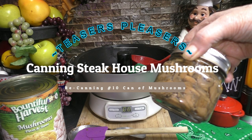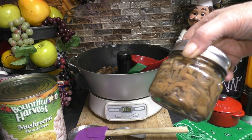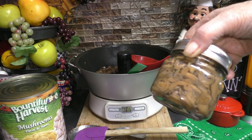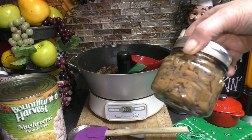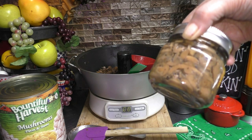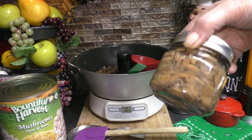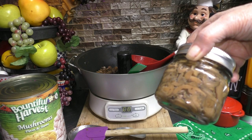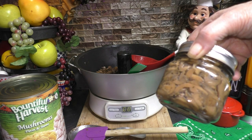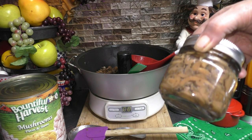Hey, hey, hey, good looking! I'm so glad that you came to my kitchen to sit there and see what we all have cooking. Grab a hold of that vine and swing right on to my kitchen and let's get cooking, good looking. I'm going to take a number 10 can, re-can it, and can myself up some steakhouse mushrooms. Be sure to grab a hold of that vine, swing right on to my kitchen, and let's get canning, good looking.